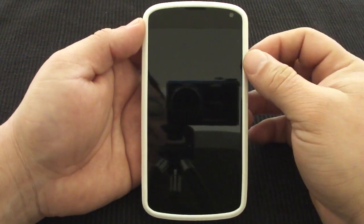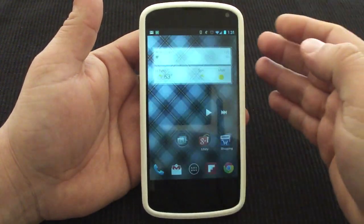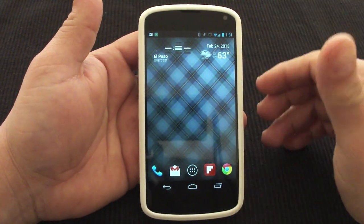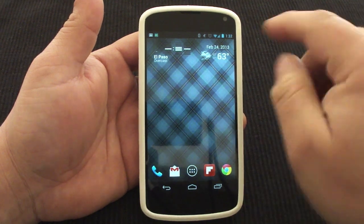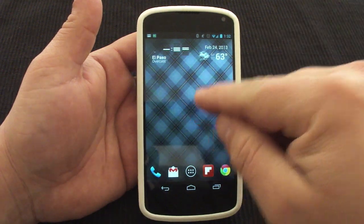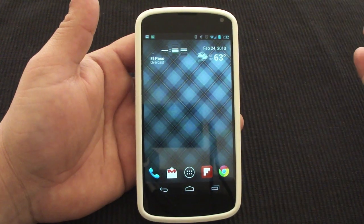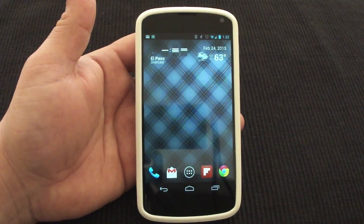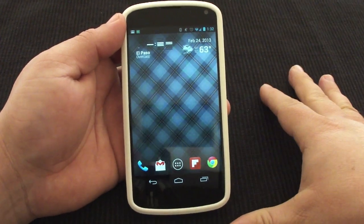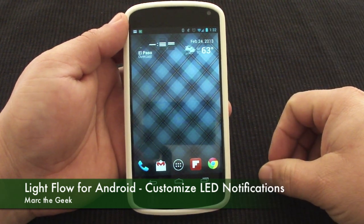So guys, that was it — that was a look at the app. I know this app is not new, but maybe some people out there will want to do this. I honestly wanted to do this because coming from the Galaxy S3 — the Galaxy S3 actually lets you customize the LED light colors per notification — but this app has more notifications and more colors to choose from. Especially if you have a Nexus 4, this app will let you solve your LED notification problem like it did for me. I hope it helps you out, guys, and till next time.